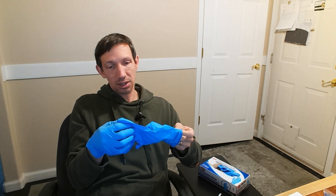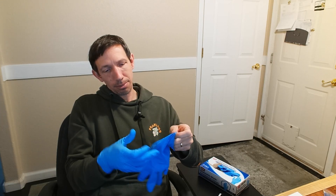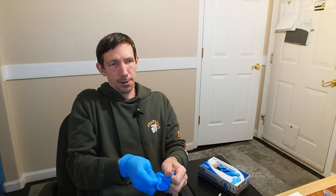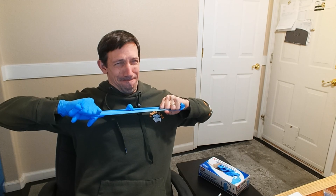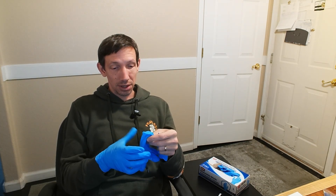I was thinking a piece was going to tear off there. I was exerting quite a bit of pressure on there. So nitrile is no joke — impressively strong.